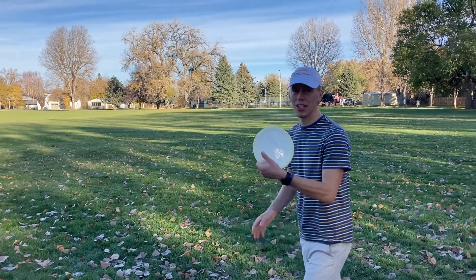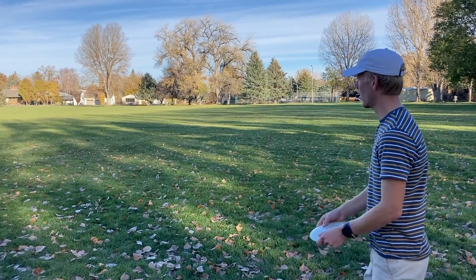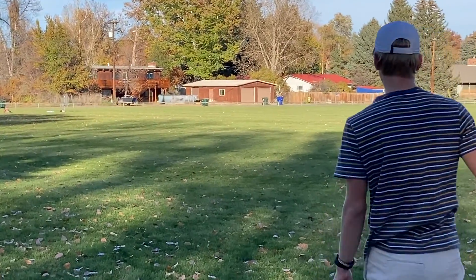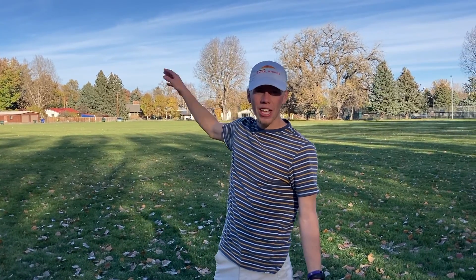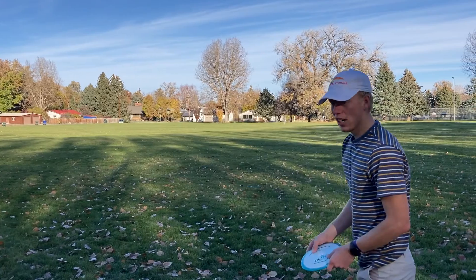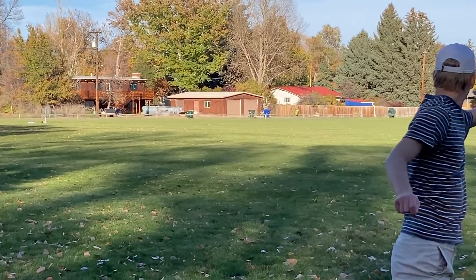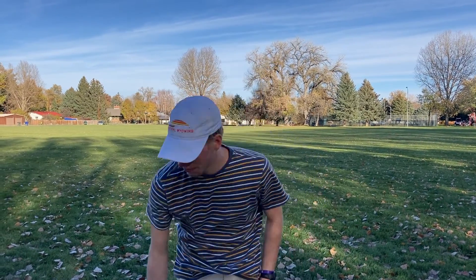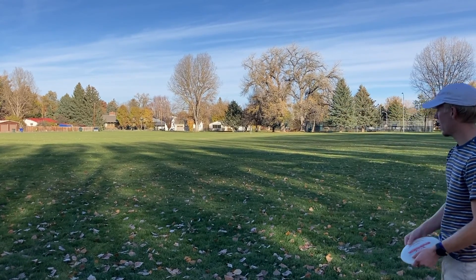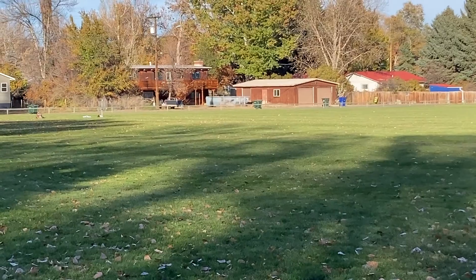Alright, same order, flat this time. That's where this thing really shines. Maybe if the Athena's got the same flight, you might want to pick one up. Explorer — I think just straight, I yanked it a little bit, a little right, but straight with some good fade at the end. Glory — this should have some more fade. That one hyzered a lot quicker and held the line really well. Evader — a good amount of glide, almost the same line as the Glory.